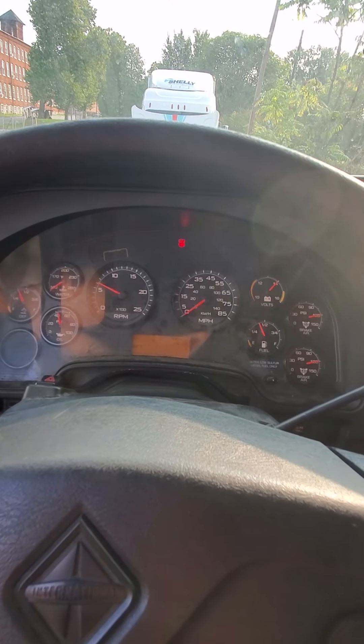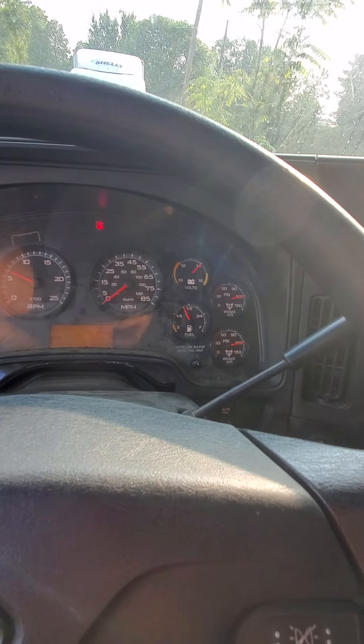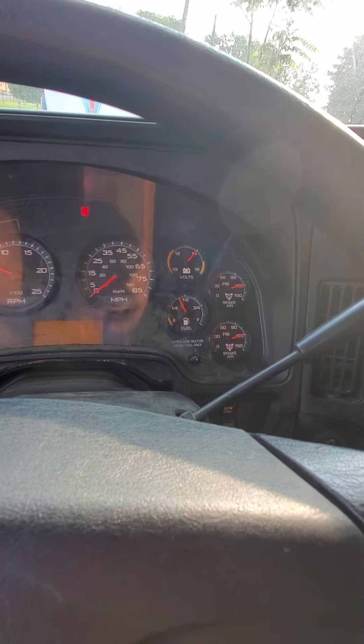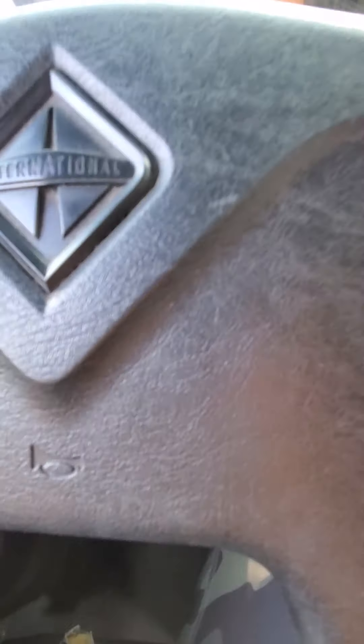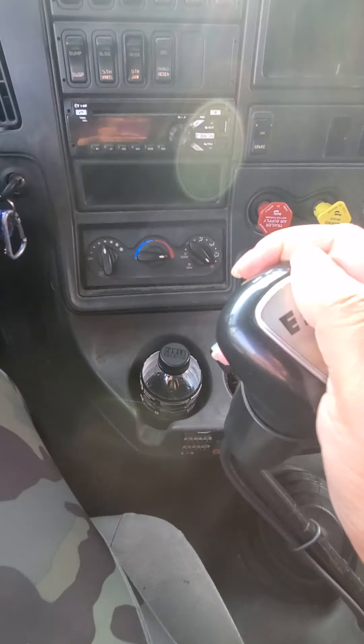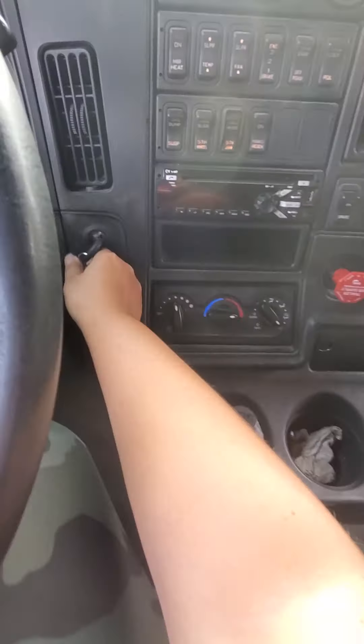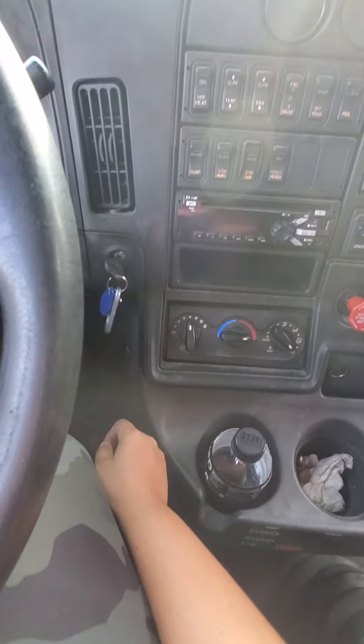Now I'm going to do an air brake test. I'm going to check that my air pressure is at the governor cutoff between 120 and 140. I'm going to depress the clutch and put the transmission in the lowest forward gear, then turn the truck off.